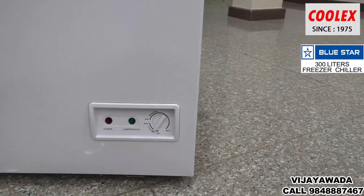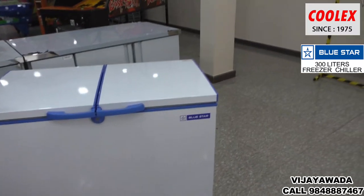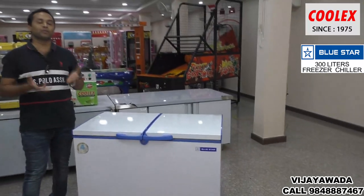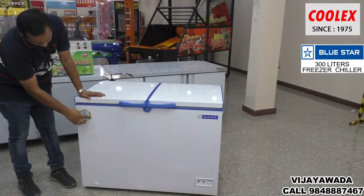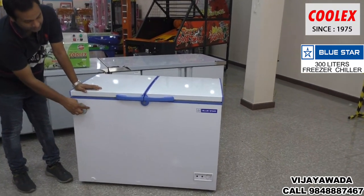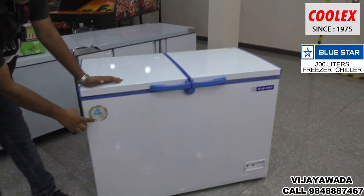Bluestar is a very, very good brand and is very popular for freezers. Bluestar offers a 4-year comprehensive warranty, which is very good.